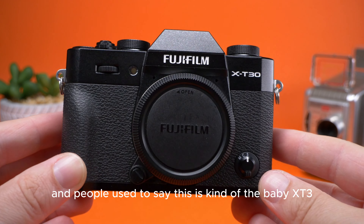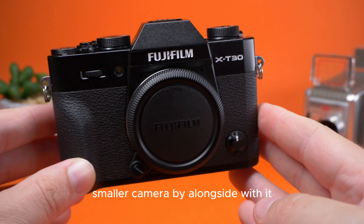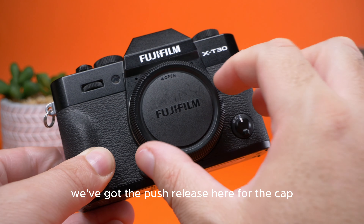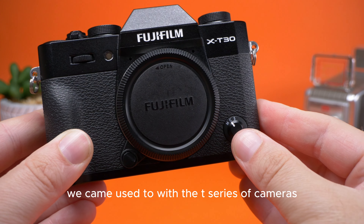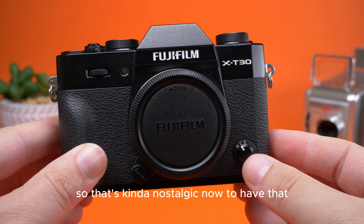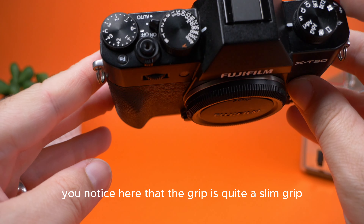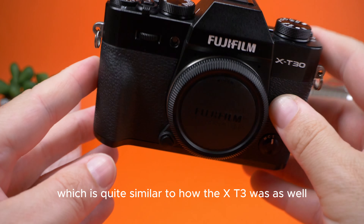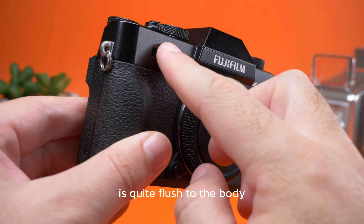Taking a look at the body, it's very similar to the X-T3, and people used to say this is kind of the baby X-T3 — if you ever bought an X-T3, this would be the secondary smaller camera you'd buy alongside it. On the front we've got the push release for the cap and the old-school switch from the T-Series cameras, which has been taken away on some newer cameras. The grip is quite slim, similar to the X-T3, and the scroll wheel at the front is quite flush to the body.